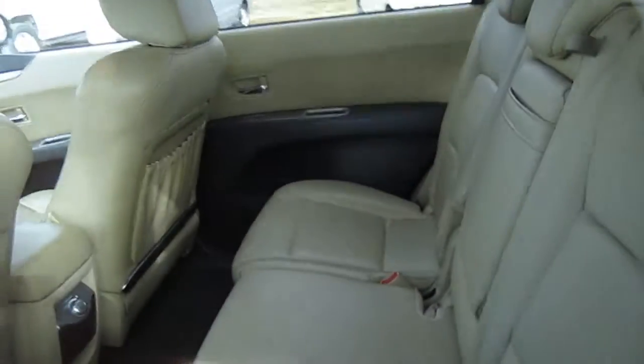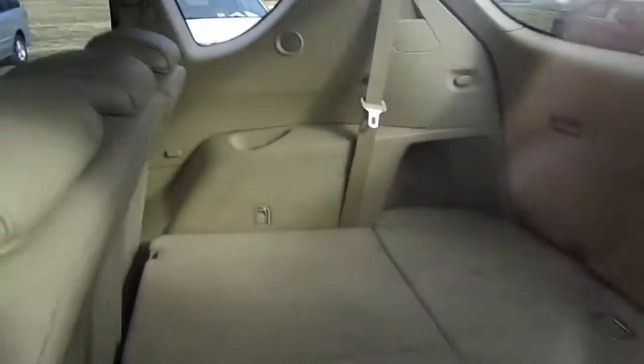Looking in the back seat, you have a nice amount of room. You can see your rear AC controls and your seat pockets. Pretty nice. And in the back seat, you have a third row — this is a seven passenger vehicle.